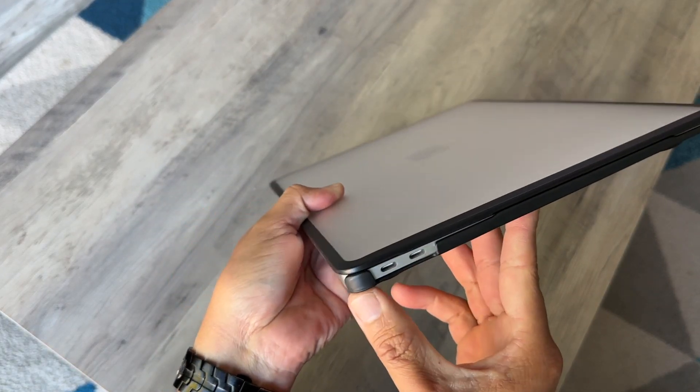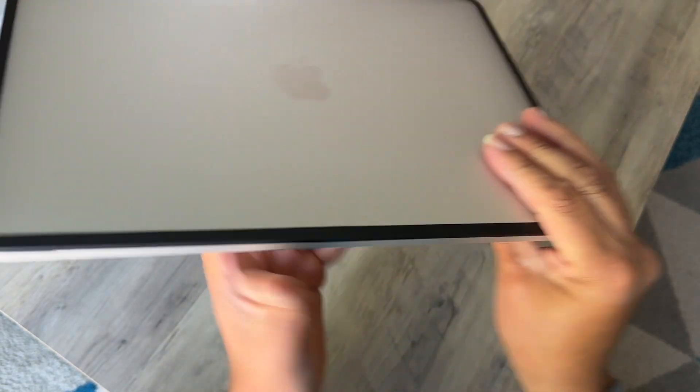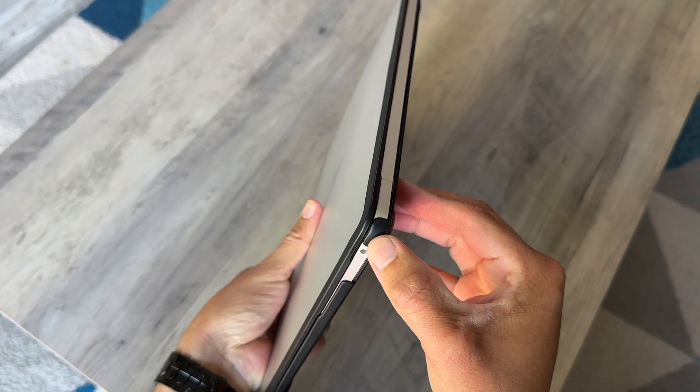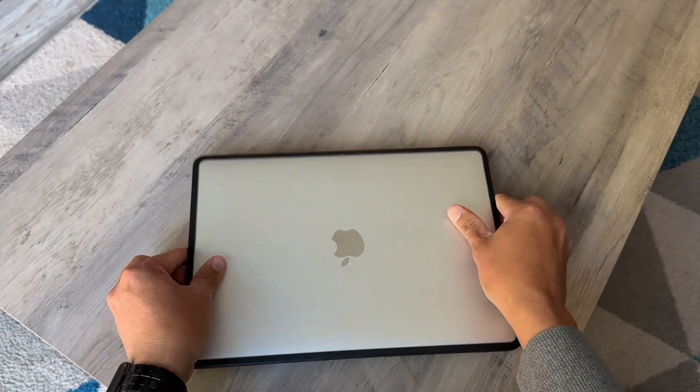The corners are usually the ones that get hit first; however, this protector covers all of your corners. As you can see, the four corners are fully protected. Some other cases out there don't have protection here, which I was not a big fan of until I found this one.